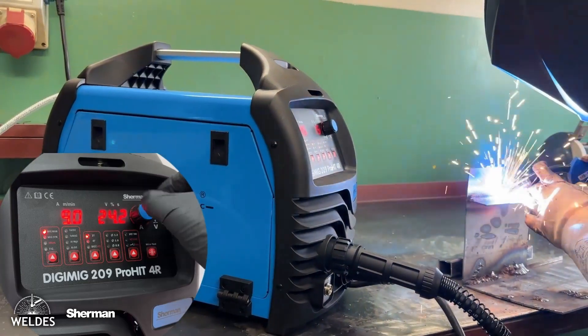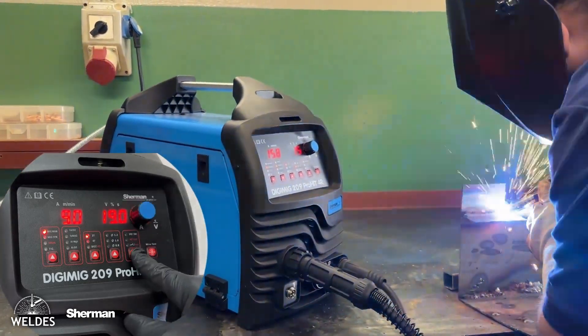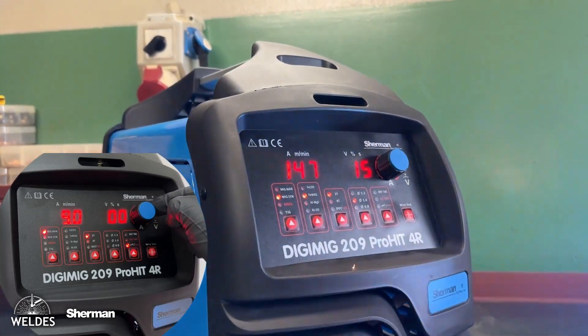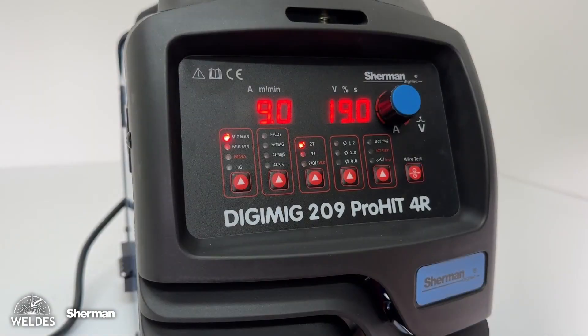The MIG-MAG device can operate in synergic and manual mode. In manual mode, we determine the wire speed in meters per minute, and after pressing the knob, we set the welding arc voltage. We can also adjust the inductance in the positive and negative range.